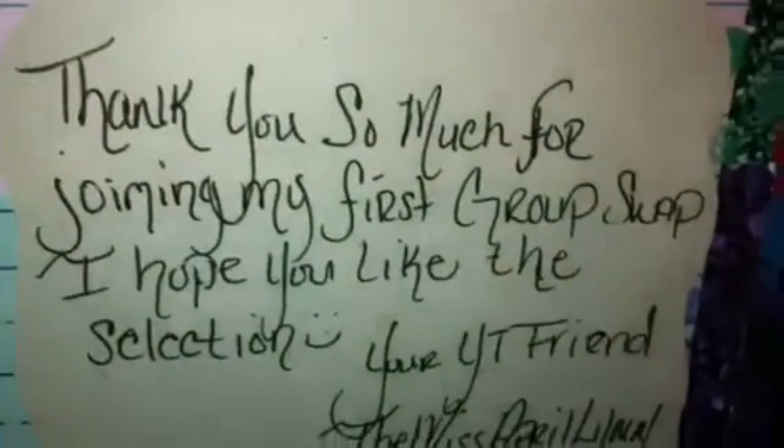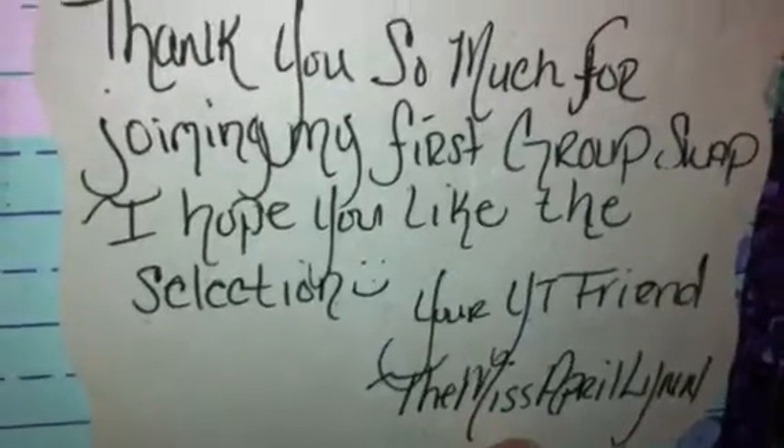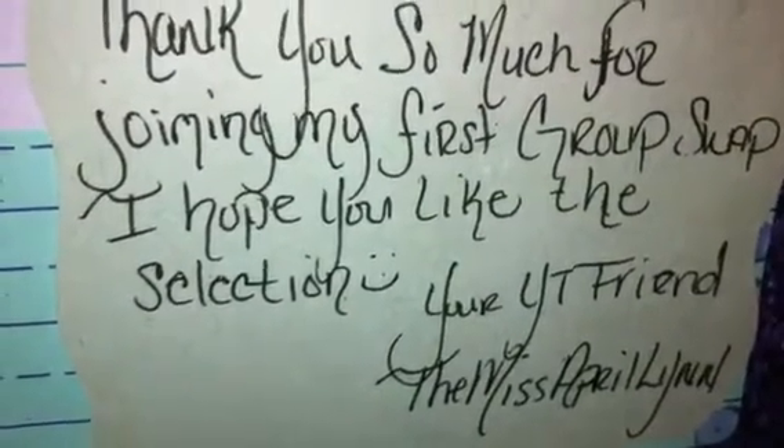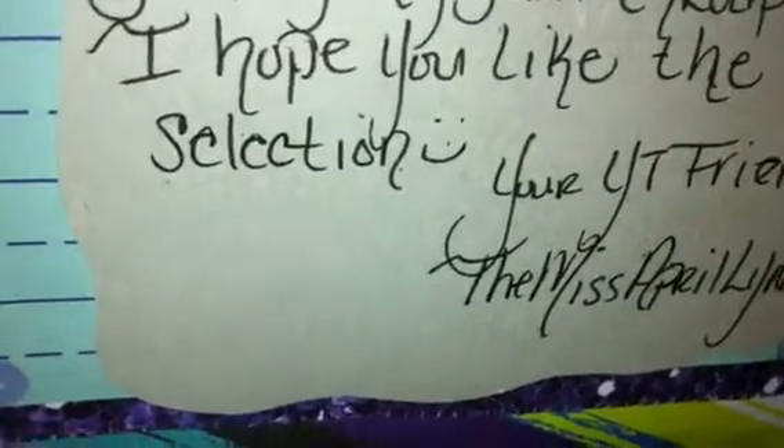Hey you guys, so I'm here with another swap back and this one comes from Miss April Lynn. I know I'm late doing these videos but I've just been having a rough time and not been having enough time to record any videos. So I'm gonna go ahead and jump right into it. It says, thank you so much for joining my first group swap. I hope you like the selection. Your YouTube friend, the Miss April Lynn — that is her YouTube channel. If you're not subscribed, go check her out. I love the selection mainly because all the mixes I got back were like purples and everybody knows how I am about purple, so you did perfect. I was super excited and just rolled out because I just love all these purple mixes.